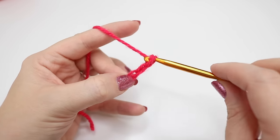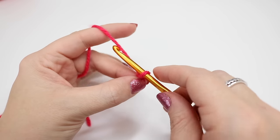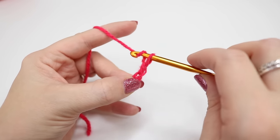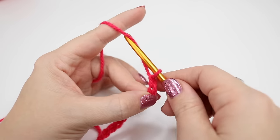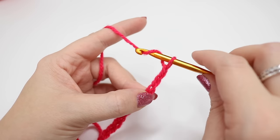Continue chaining: four, five, six, seven, eight, nine, ten, eleven and twelve.